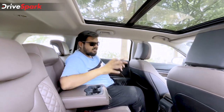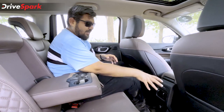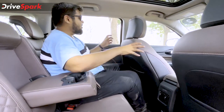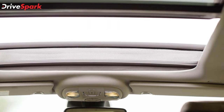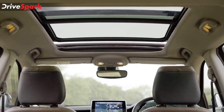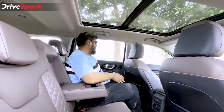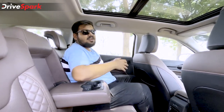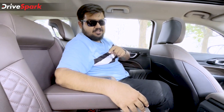The amenities for second row passengers include a rear AC vent, though it is positioned quite low — I would have preferred it higher up for better cooling. You also get the second portion of the panoramic sunroof above the rear passengers, giving an airy feeling with plenty of light. Wide windows and a good sound system take care of long travels, and a rear armrest with cup holders makes the journey even more comfortable.